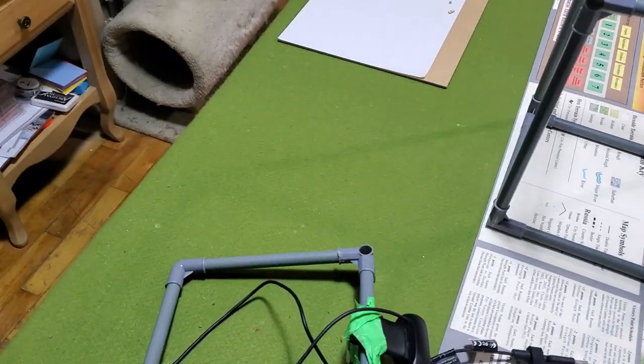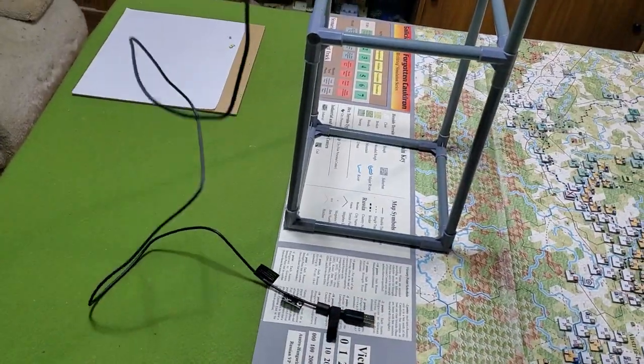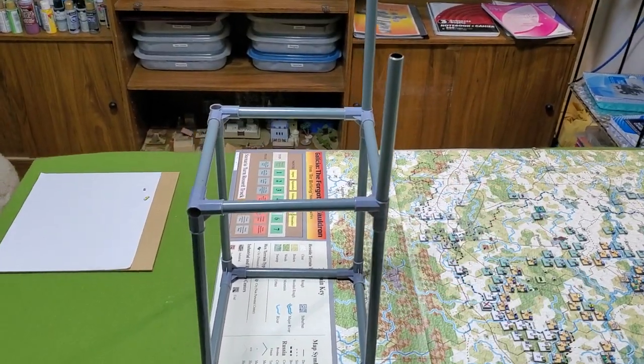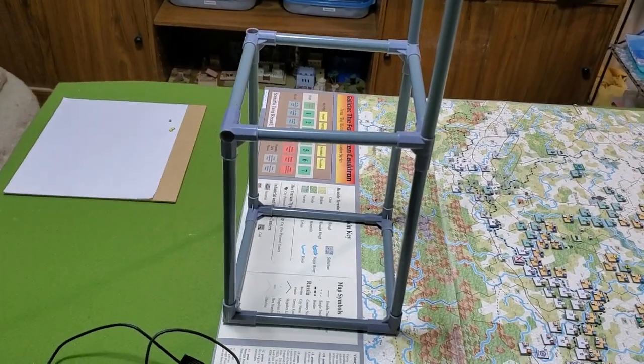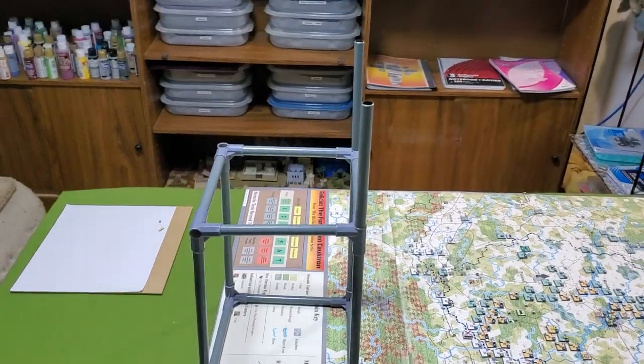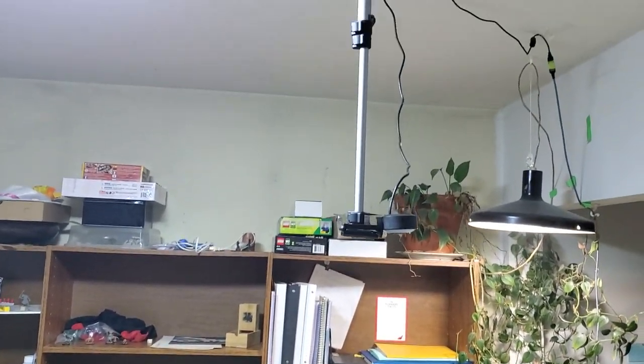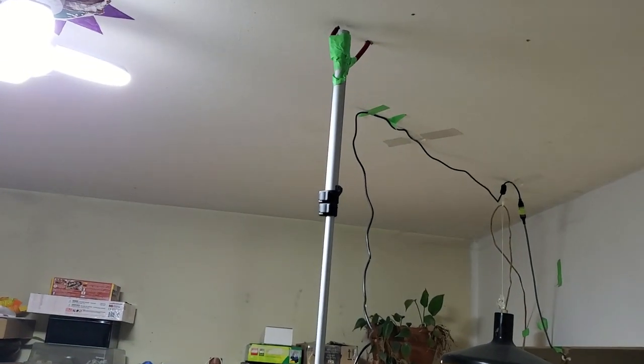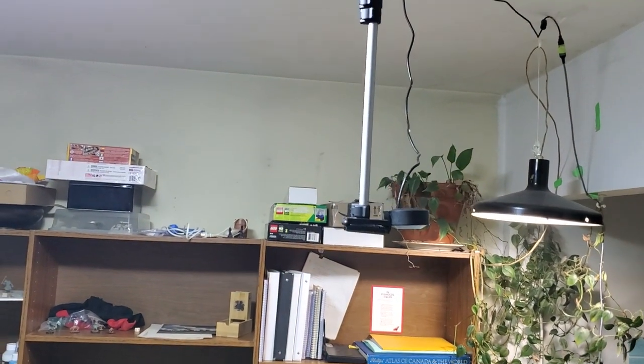For this, for now. And of course, as you can see, I can adjust the height a little bit if I need to. The reason I'm using this is because I've run out of camera tripods — I cannibalized one of them.